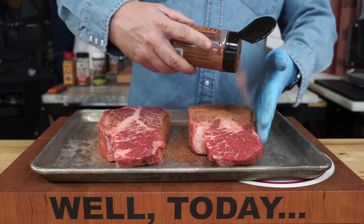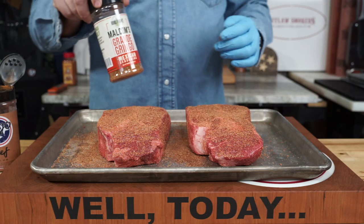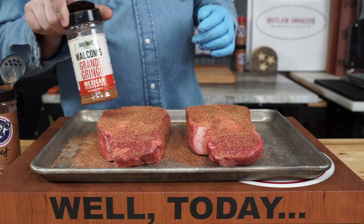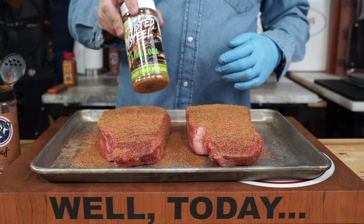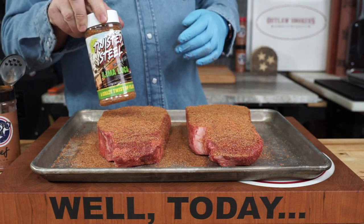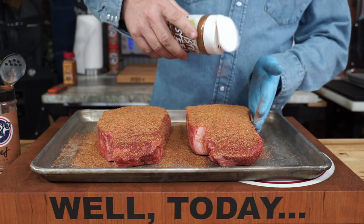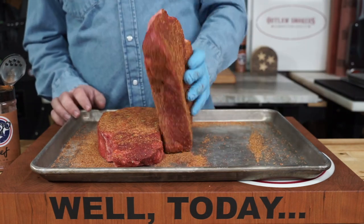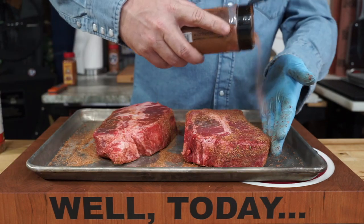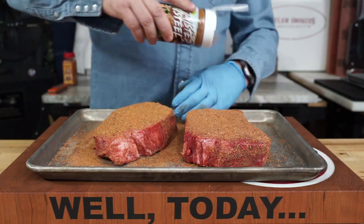The second rub is gonna be Malcolm's Grande Gringo, because they're tacos and Grande Gringo is the Mexican rub. And just because we love lime, some of this Twisted Steel Llama Loco. Hit them pretty heavy — don't be scared, it's a big chunk of meat. Get both sides, get the edges.